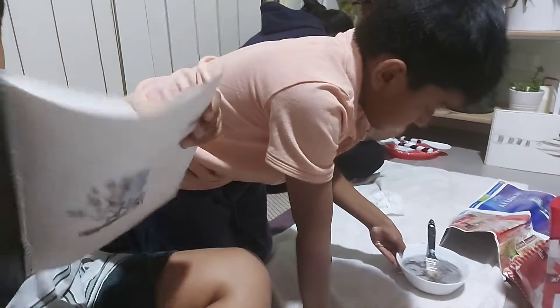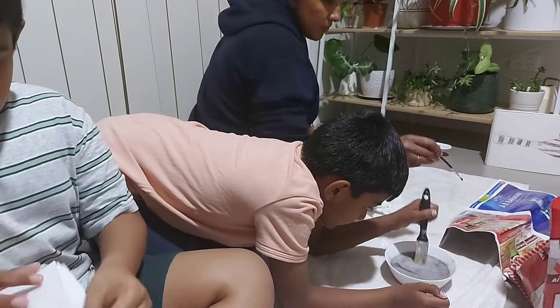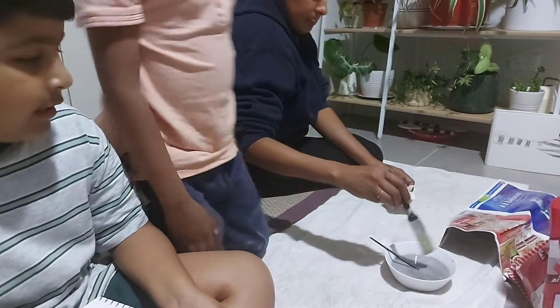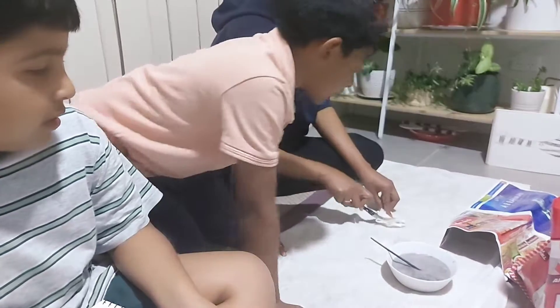I will count how many Pokemon I drew: 1, 2, 3, 4, 5, 6, 7, 8. I drew 8 Pokemon, guys — that's so much! And he drew 3 things other than Pokemon.